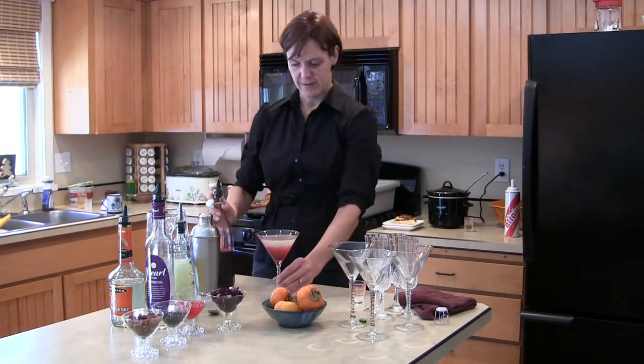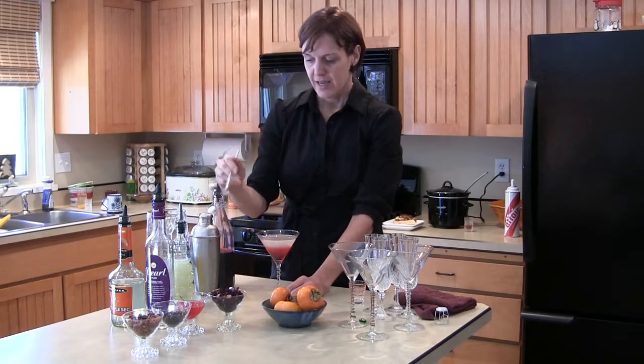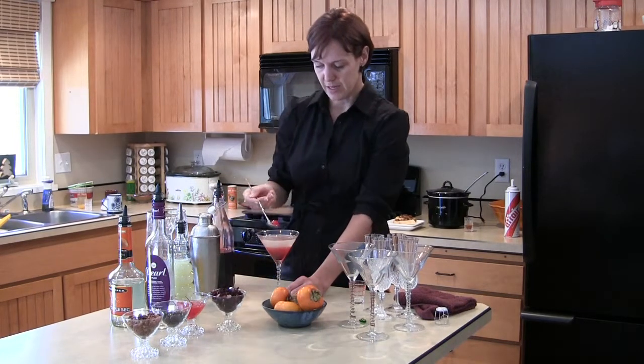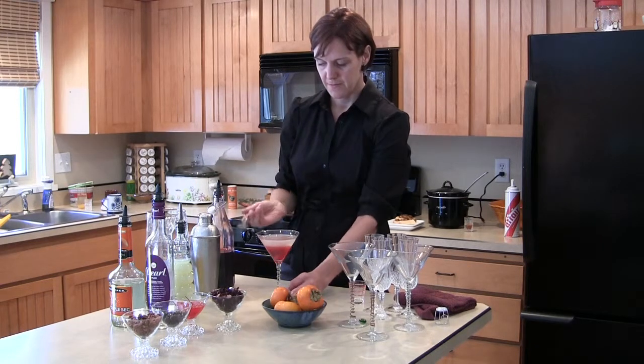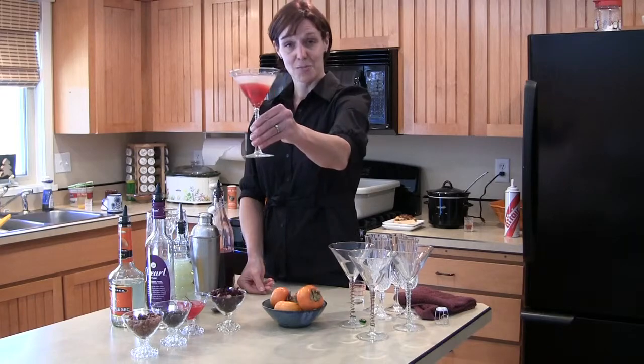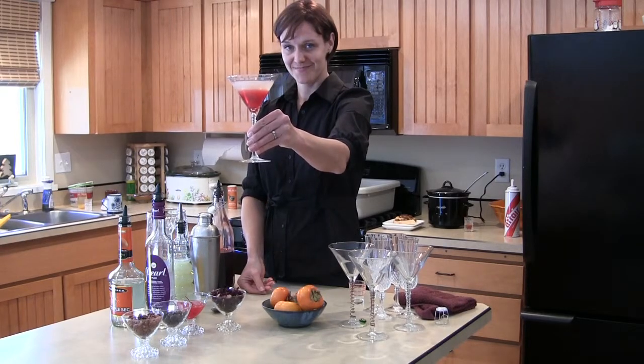Because what it's going to do is end up creating a bit of a layered look. That's delicious. And I like to throw in a cherry, because I love how that looks in the bottom of the glass. And there you have your plum flower cosmopolitan.